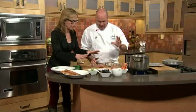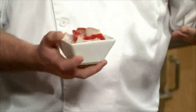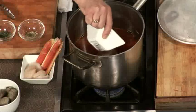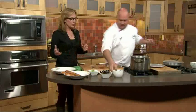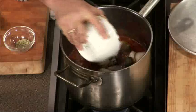Now you've got all of your seafood ready to go. You want to make sure everything's cut the same size so it all cooks at the same time. We have some halibut and salmon, some jumbo prawns, some crab legs, some scallops — all just going in the same pot. And we also have clams and mussels going in there.